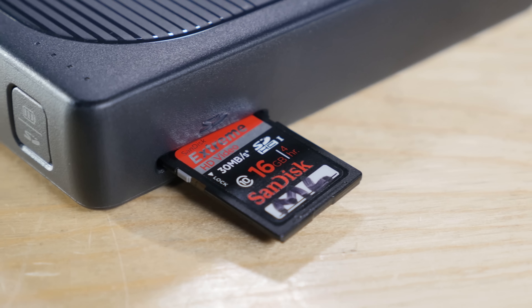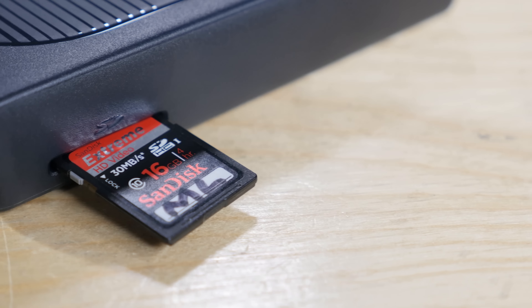Our recommended users are those on the go: event videographers, documentarians, travel videographers, journalists — really anyone that doesn't have the space or ability to bring a computer for data offload. That is, if you use SD cards.